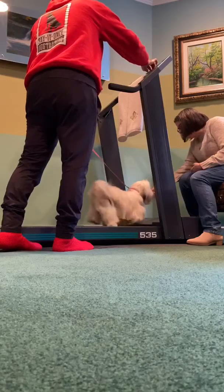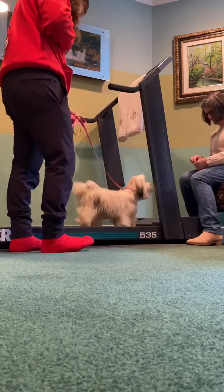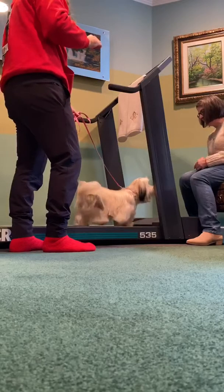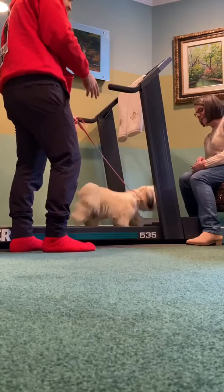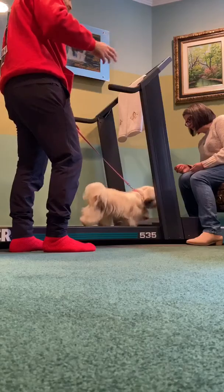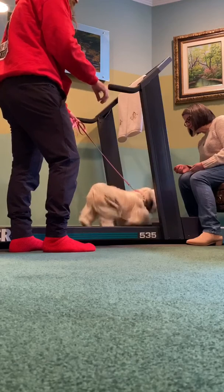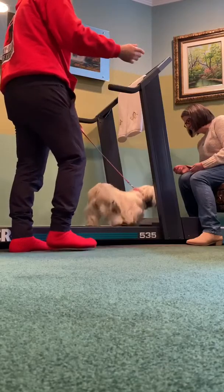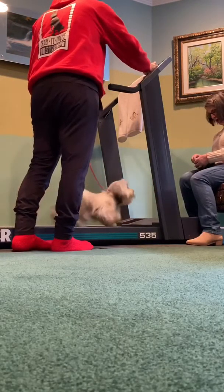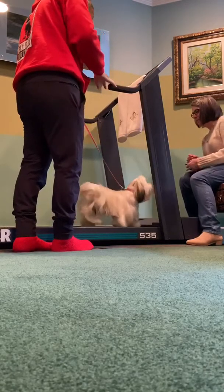Use as much food as you think you need. Right now she can get a treat every 30 seconds, and then tomorrow every 45 seconds, then every two minutes, and so on. A lot of dogs actually need it every four seconds. Good girl, come on!